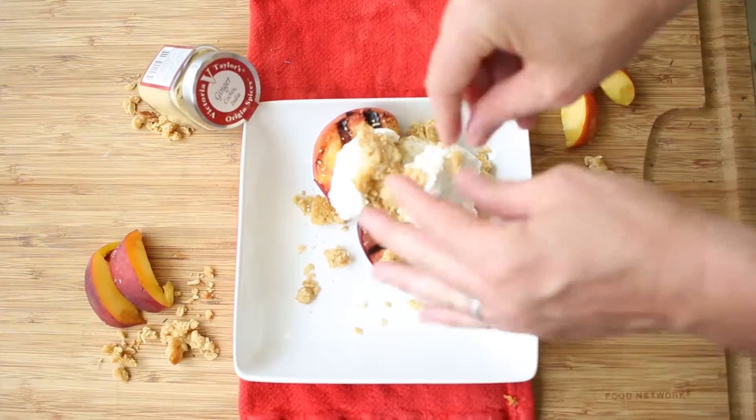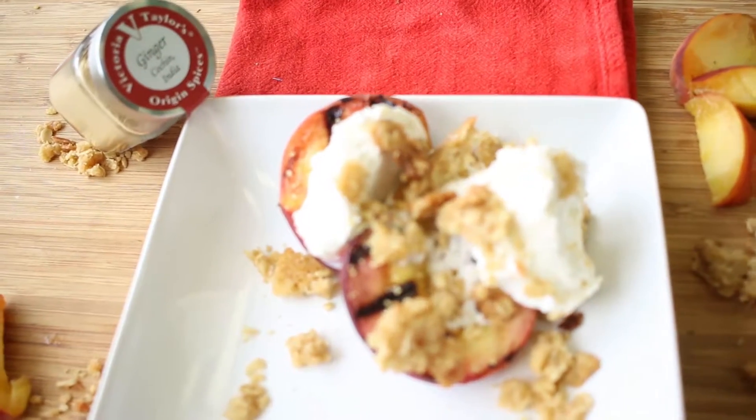August is peach season. The summer may be winding down, but if you're not ready to put away your grill just yet, we have the perfect fresh dessert for you.